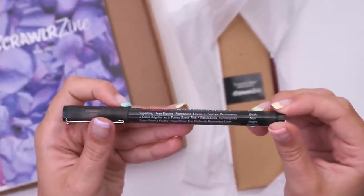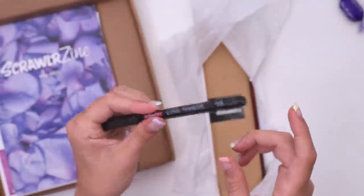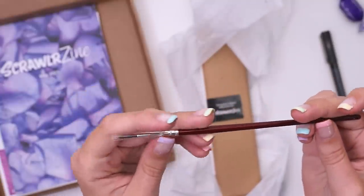Now is this paint or is it ink? You don't prime the nib so I'm guessing it's just a very thick pen. There's also this very teeny little paint brush. Oh it's got nothing written on it. I was just gonna spin that continuously.